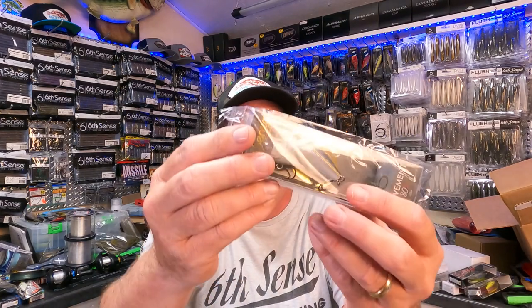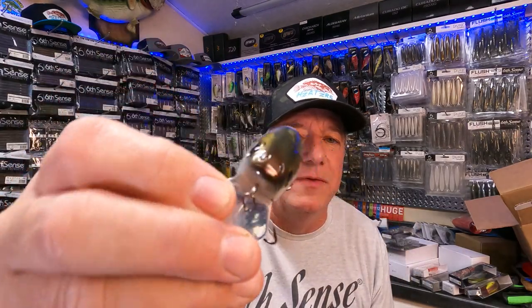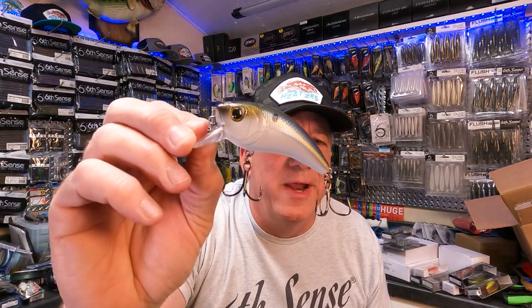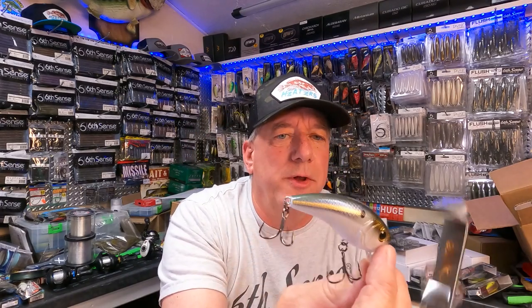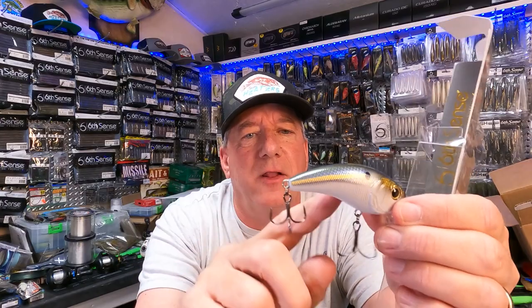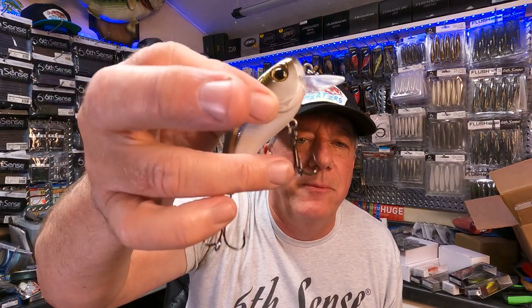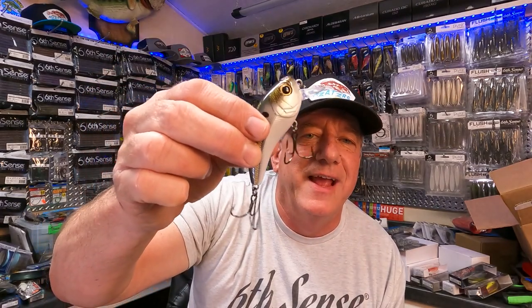The first bait is the Movement 80 in — guess what color — threadfin shad. My favorite color! Down here in South Georgia, most of the lakes are stocked full of threadfin shad and brim, so those are our biggest colors. The Movement 80 dives one to three feet, has a longer, narrower body and a longer tail, giving you a great side-to-side movement. It's a shallow runner, great in and out of cover, and comes ready to go with super sharp black nickel hooks right out of the box.